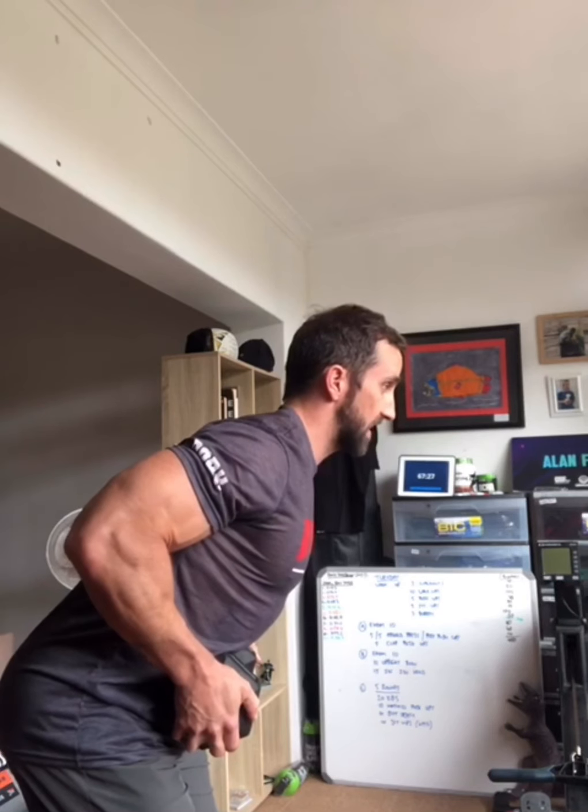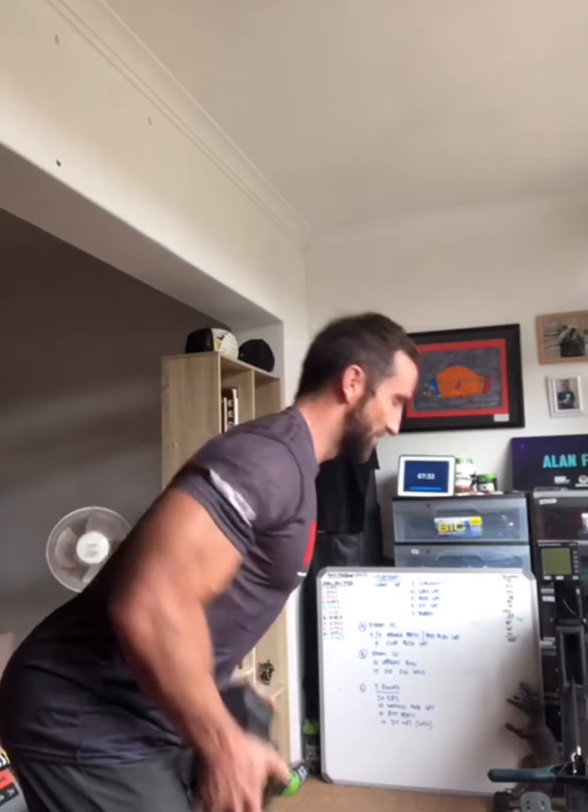Then we're going to do a 15-second hold in the bent-over row position. Arms straight, hinge over at the hips, pull your shoulders back, bring the weight into your belly as tight as you can, and hold for 15 seconds keeping everything nice and tight — shoulders back, head forward. Watch the clock and relax. So 10 upright rows and a 15-second hold every minute for 10 minutes — go for it.